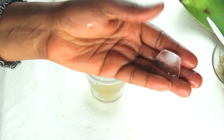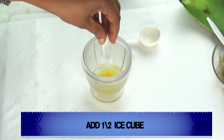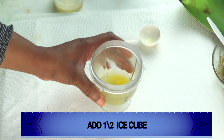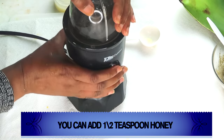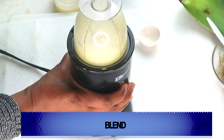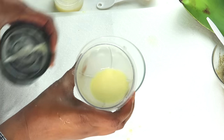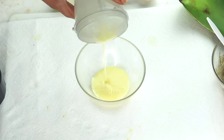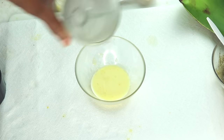Next, I'm going to reach for some ice — about half an ice cube — and drop it in the blender along with the rest of the ingredients. Cover and blend. You can also choose to add a little honey to this. Once this is done, take a look — we're going to pour this into a container. It's going to be very serum-like. Now we're going to add our next ingredient.